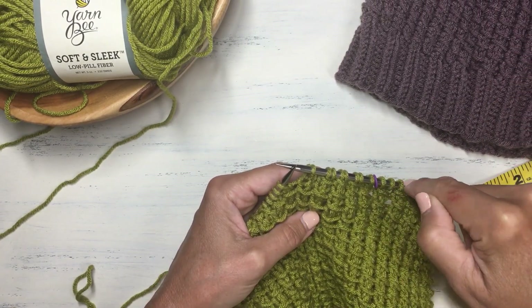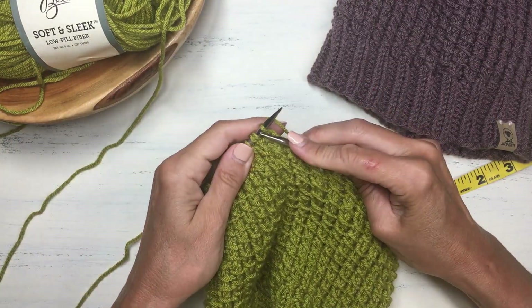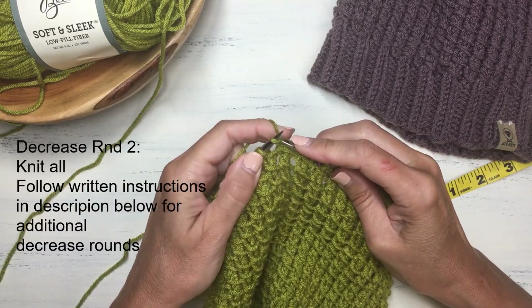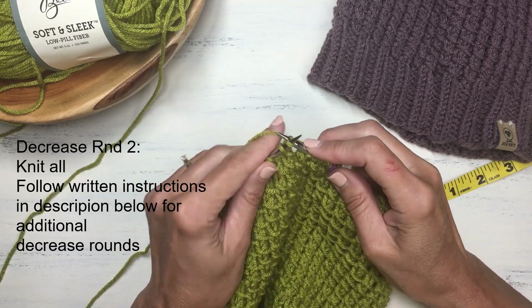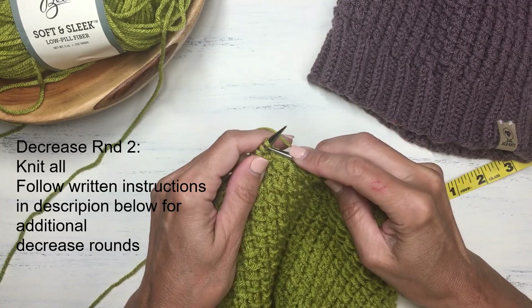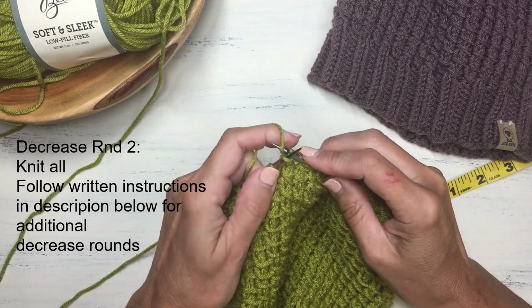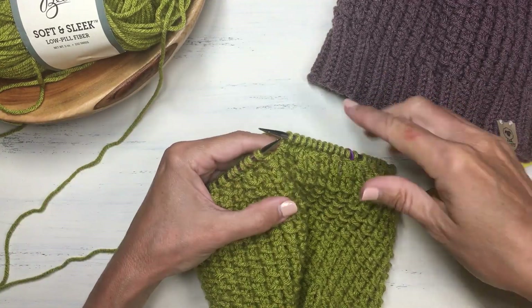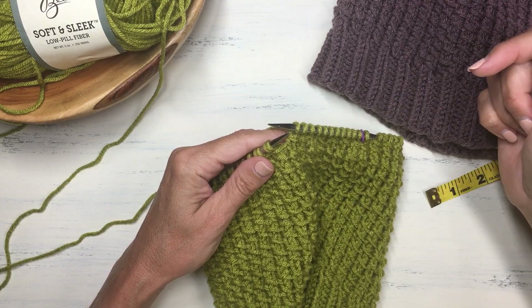Round two of the decreases is again just a solid knit row across the entire round. The next row will be another decrease round — follow the instructions in the description below, as that next decrease round will include a couple of extra knit stitches in addition to the decrease stitches and the bamboo stitch. In a couple more rows I'm going to switch to double pointed needles.